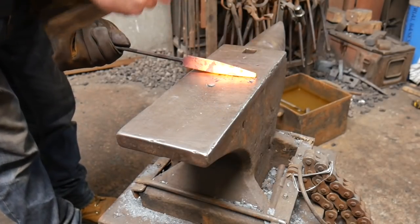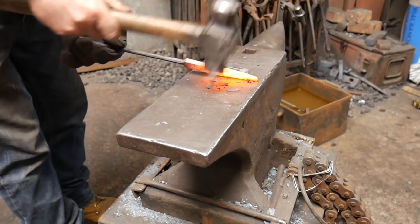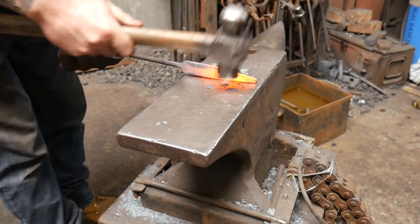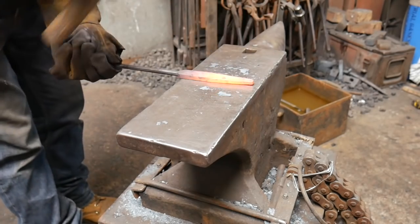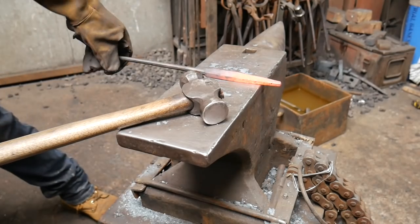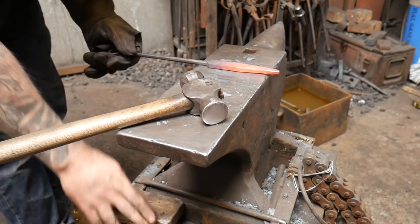Spend a bit of time on this — it's good to get it right. Take off the corners and make sure everything's flat, straight, sharp, and tidy. It's also really important to keep your material clean as you go through the process: clean off your anvil, give it a good wire brushing, blow down the anvil face, and that way you'll get a really nice finish.